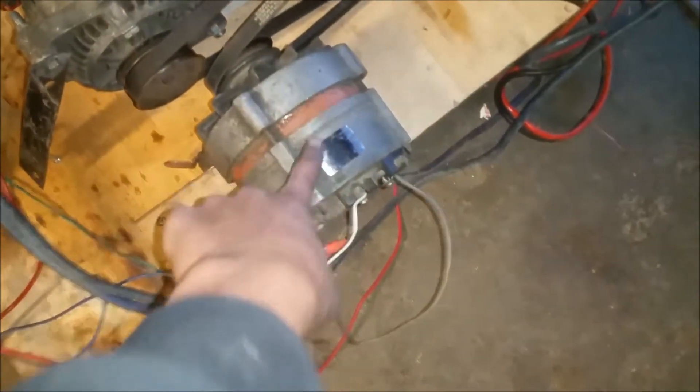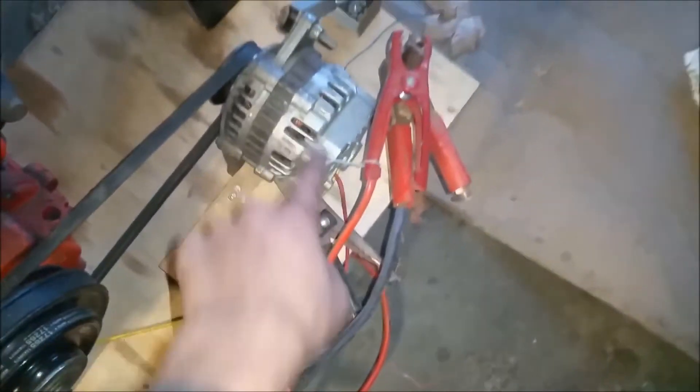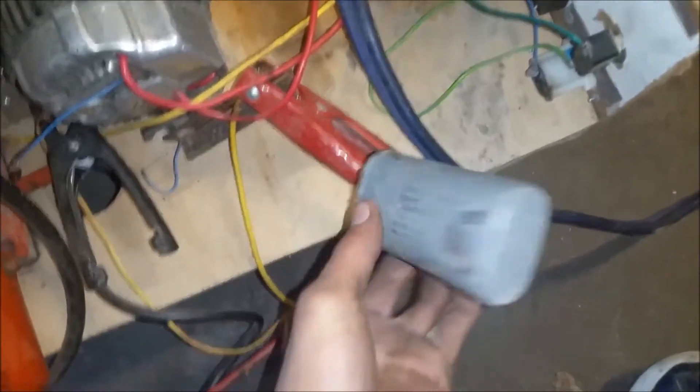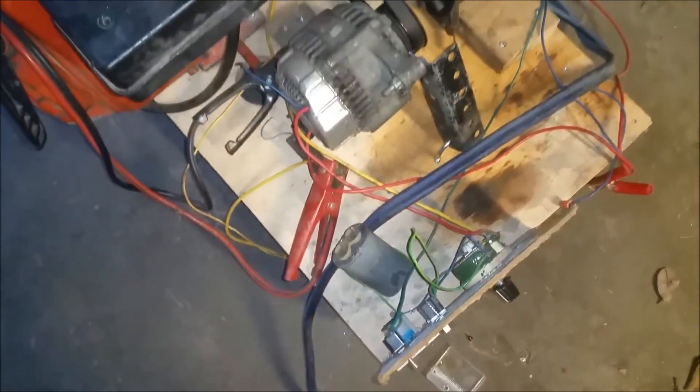So a quick recap: this alternator produces regulated 12–14 volts, charges the battery, and powers the field windings in these two unregulated alternators, which output about 70 volts. Then they go through this blue set of jumper cables which connects to the ground clamp and the stinger. The output has a 5-microfarad capacitor connected — it smooths out the output so that when you make and break the arc, the voltage doesn't spike to ridiculous levels and damage the voltage regulators within the two alternators.